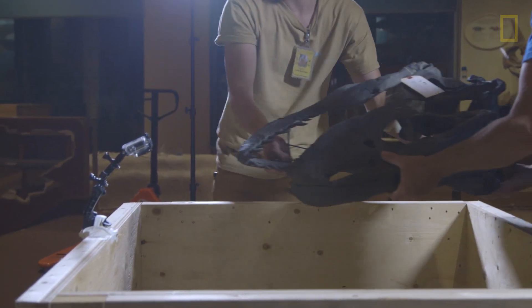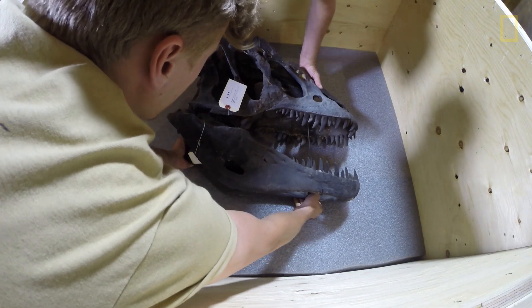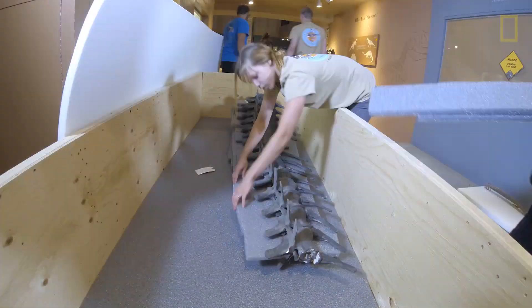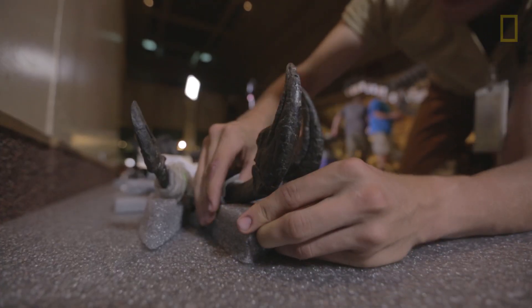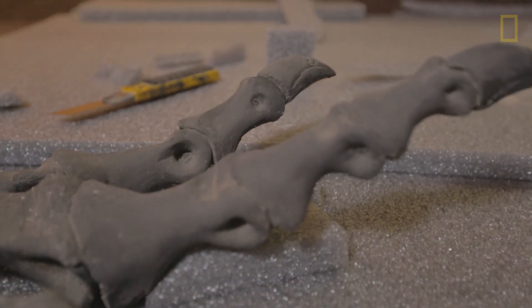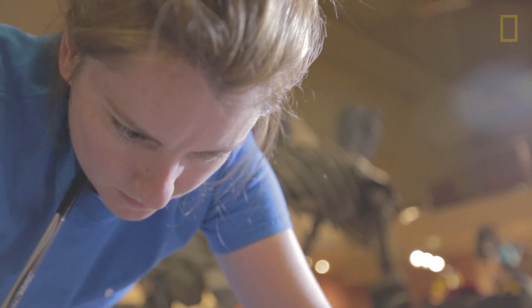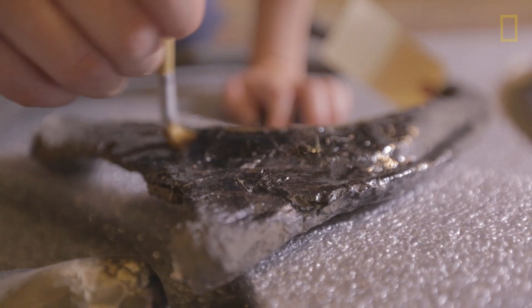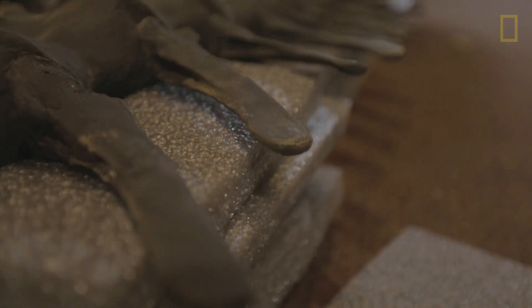Once the Allosaurus is dismantled here, it will be packed up very carefully and shipped to a company called RCI, Research Casting International. They have a facility outside Toronto, Canada, where they specialize in developing and reconstructing dinosaur mounts. They'll spend some months there — they'll create a metal armature for the skeleton, then the whole thing will get dismantled again, brought back here, and installed in the new hall when that's ready.